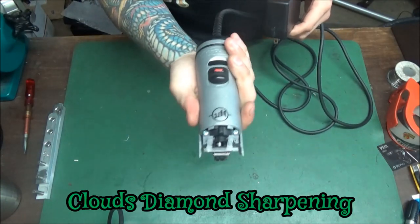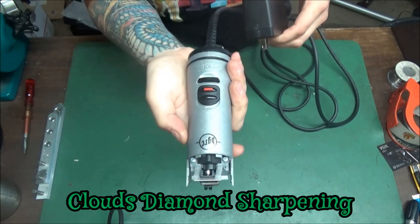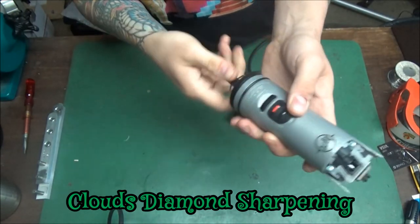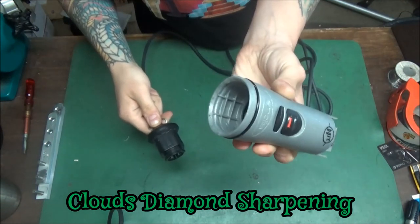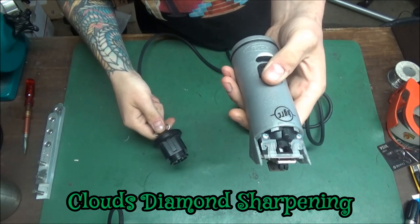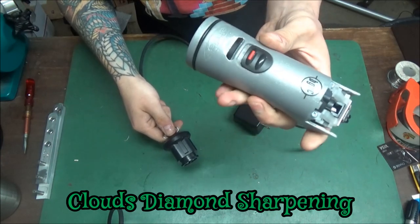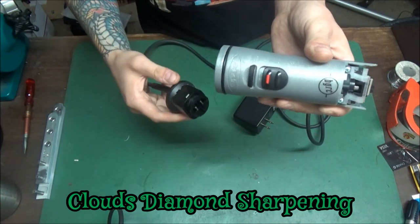So this is a BGRC — how do I know that? It says BGRC right there. What that basically means is this is a cord clipper that you can also pop a battery in. They don't make these anymore — they went to the Endis Lithium Z's or something. They're pretty nice, kind of expensive, but they're nice.